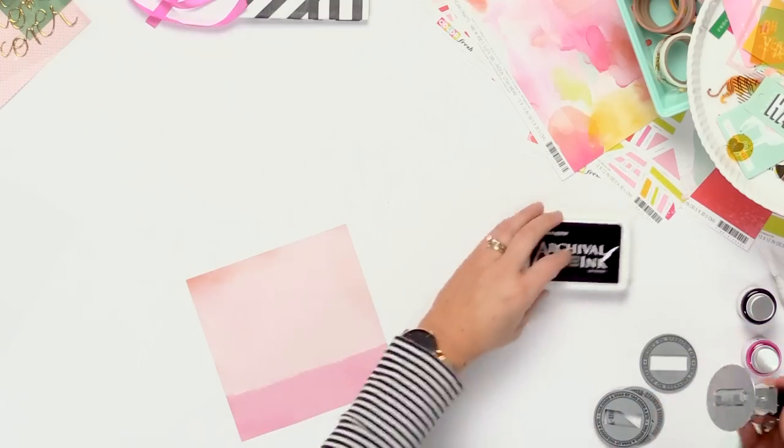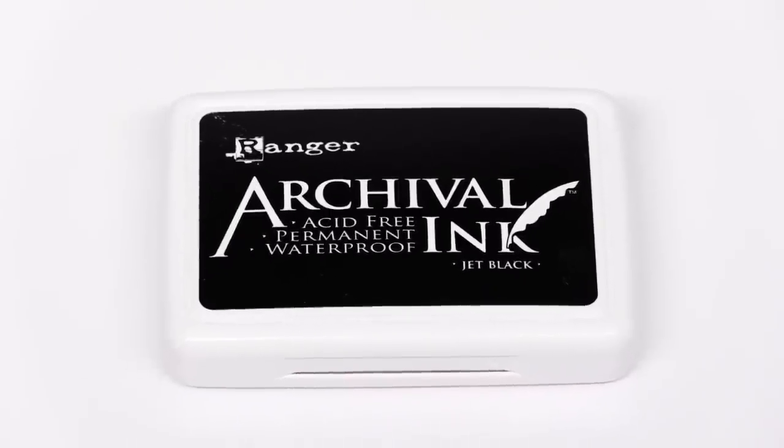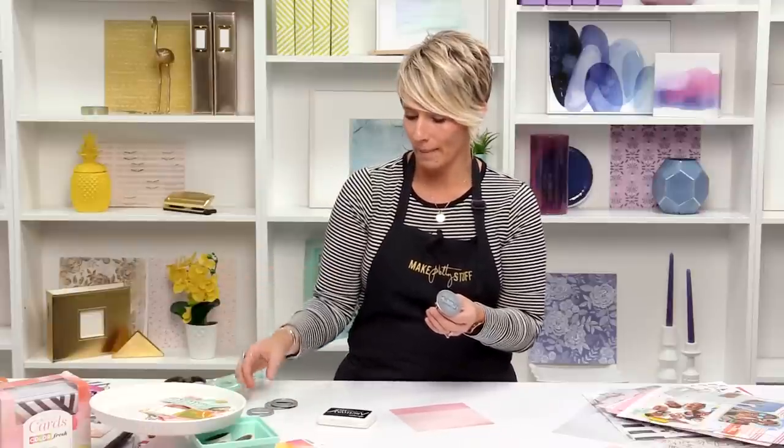There are a lot of fun things you can do with this date stamp. I want to give you some hints on how you can be super successful with it. The first thing is I love to use a black ink pad — it's kind of my go-to. I love the archival one because it's always crisp black and doesn't fade. I feel like they last forever. That's a Ranger ink pad.